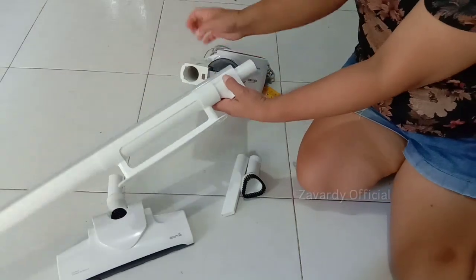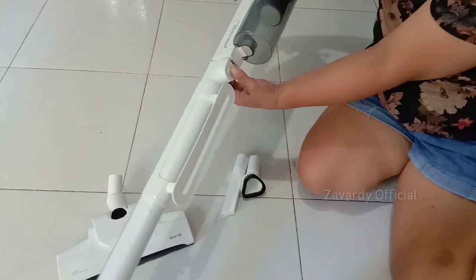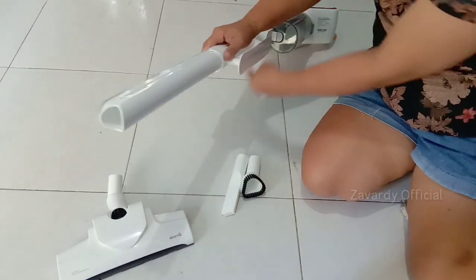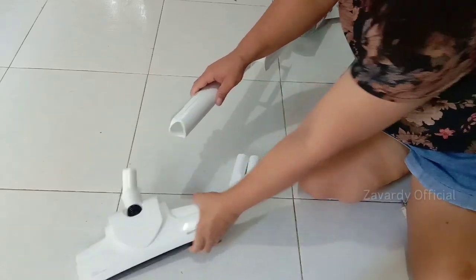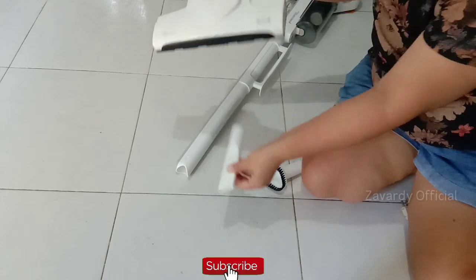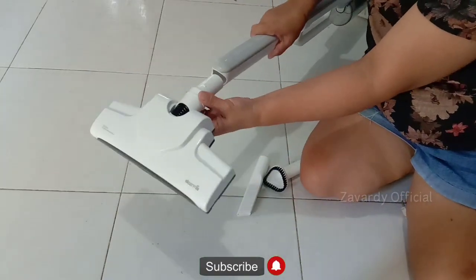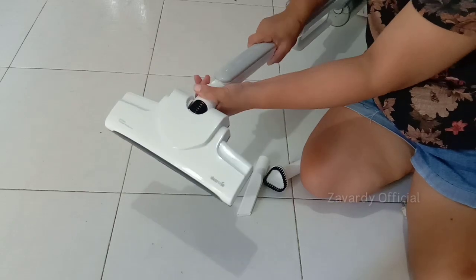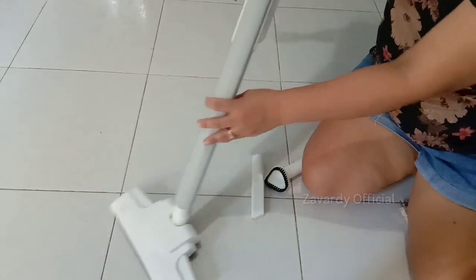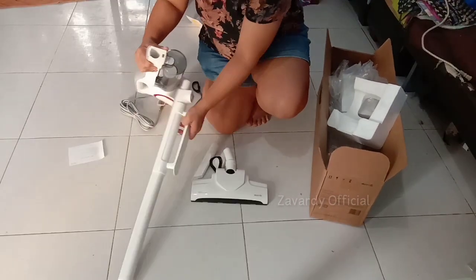The Derma DX 700 vacuum cleaner is designed for cleaning your house more efficiently with its two-in-one use as a handheld and vertical vacuum. It is much more practical — not only can you choose the right way to use it according to your personal needs, but you can also clean all areas conveniently. If you're looking for a useful home cleaning tool, the Derma DX 700 vacuum cleaner is a good choice for you.